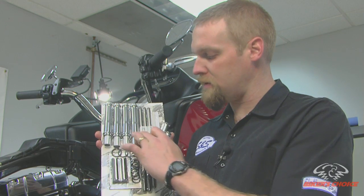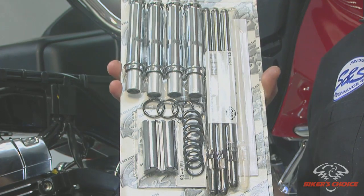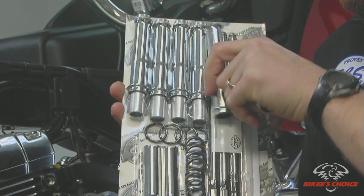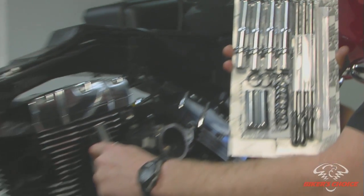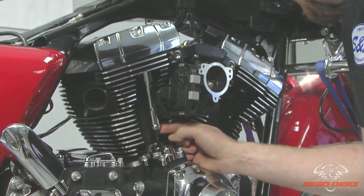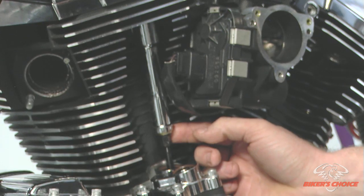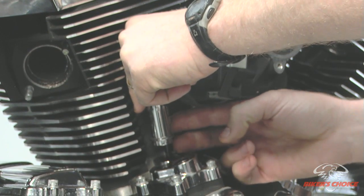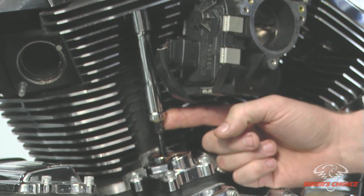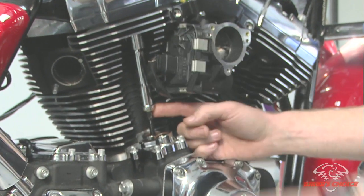The S&S pushrod kit comes with tubes and clips. The tubes that come with the kit are necessary because the stock tube is substantially longer — since it's longer you can't push it up far enough on the motor to get at the adjuster underneath. If the stock tube were in this scenario it would cover up the adjuster and you wouldn't be able to get at it. So when you buy a set of S&S pushrods they come with a set of shorter tubes so you can install them without taking anything else apart.